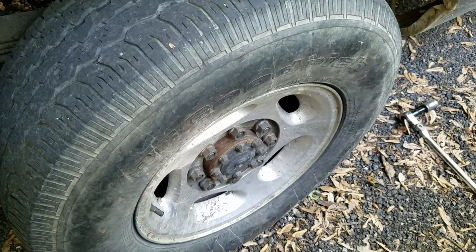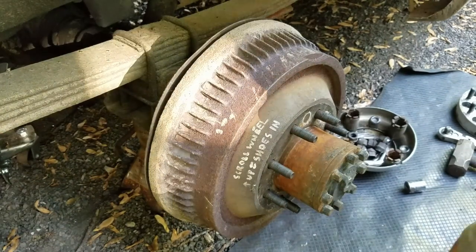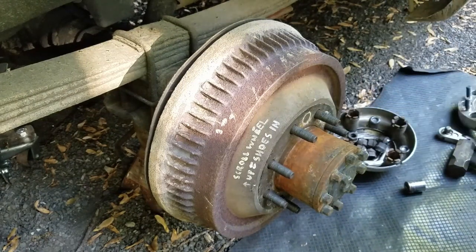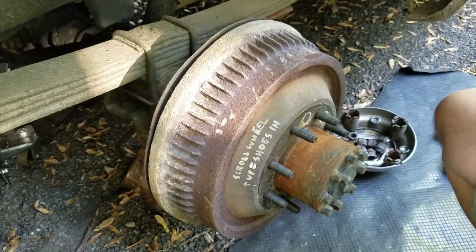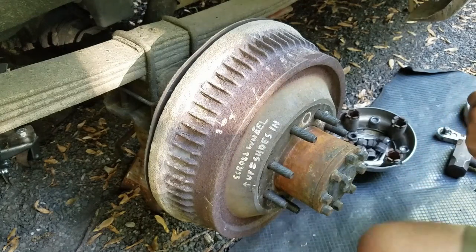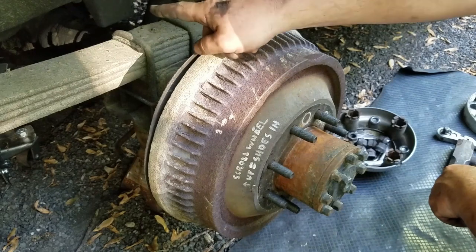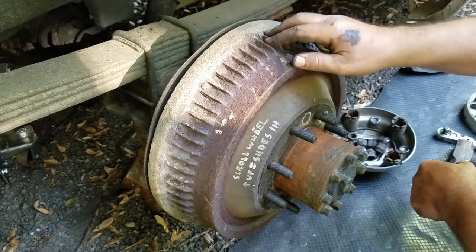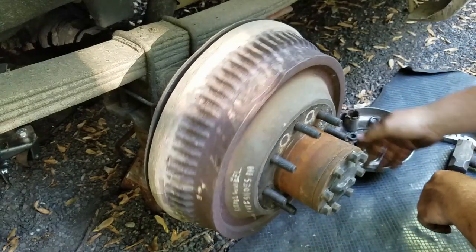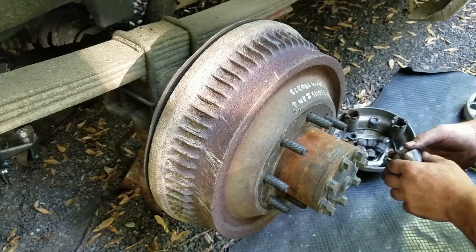I got the wheel off and the adapter ring. A lot of times these will come off with just an impact, but I don't have a huge impact like a mechanics garage — just the portable ones. So I had my son hold the other wheel on the ground while it's in park. With both wheels up in the air, when you put the wrench on it, it just turns. What you gotta do is get somebody to sit in the truck and hit the brake pedal while you bust them off.